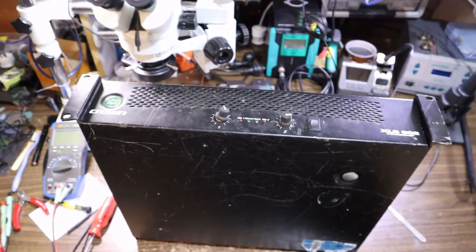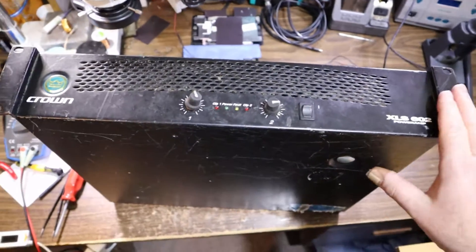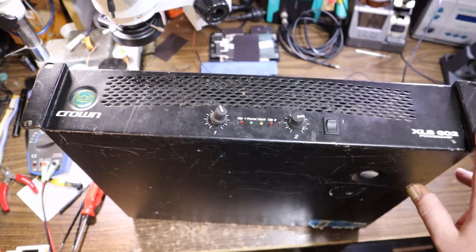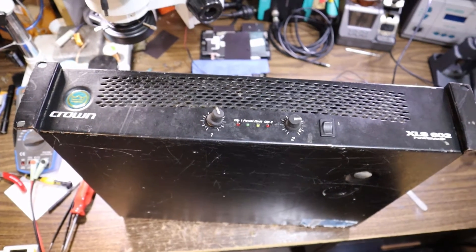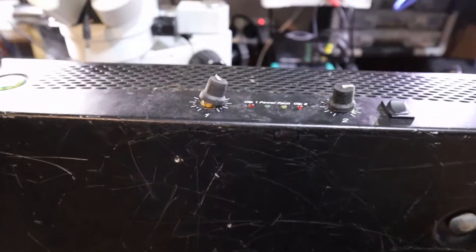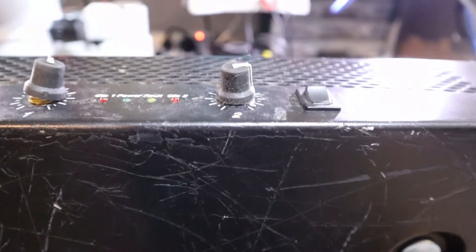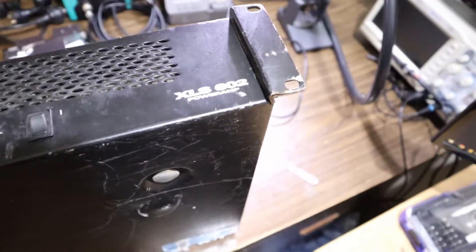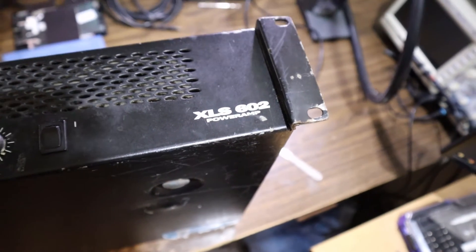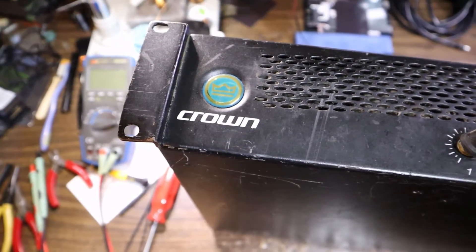Here we have a rack-mounted amplifier that's had a bit of a rough life. You can see the angle of the volume control on the left, and the one on the right is not looking super straight either. This is a Crown XLS 602 model.